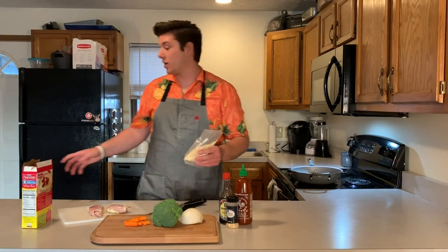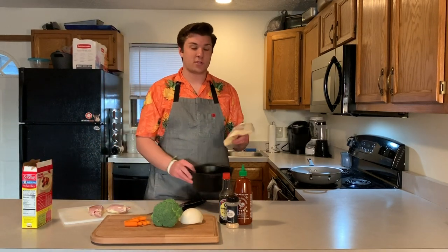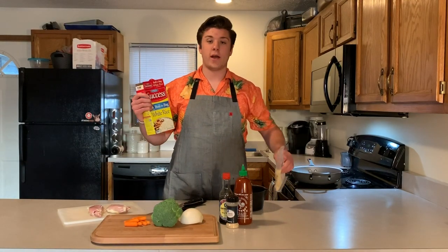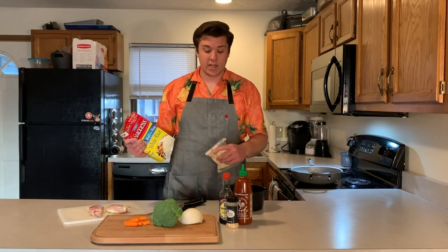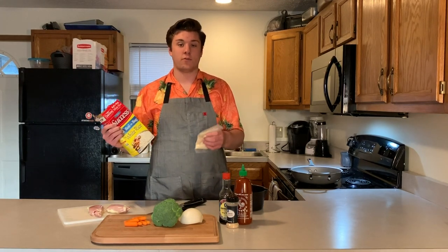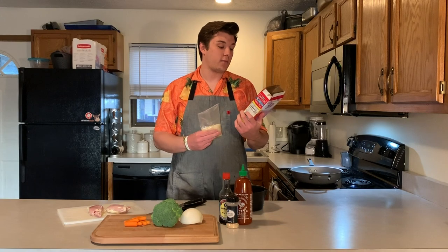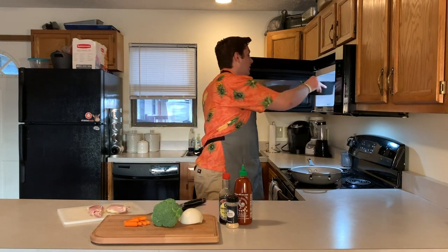Since the rice takes probably the longest we're going to go ahead and start this. Just follow the instructions — it takes four cups of water and then just microwave it for ten minutes. This pre-cooked rice is really easy to make and tastes fine. We're going to cook it with the chicken and all the sauces, so it's really just a vehicle for the other flavors. It's also really cheap — not much more expensive than uncooked rice, so this is honestly an easier and pretty affordable way to go.